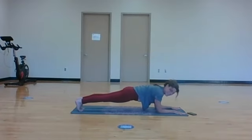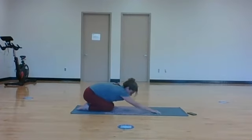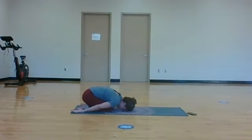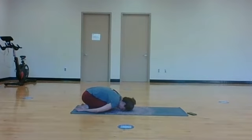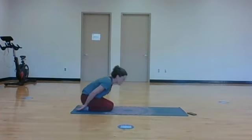Last breath. Exhale, release your knees down towards the mat and bring your hips to your heels. Swing your arms back, bring the tops of your hands to the mat as you sink your upper body and forehead to the mat. This is a really relaxing version of child's pose for the shoulders - just let them go heavy here as you breathe up and down the back body.